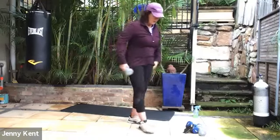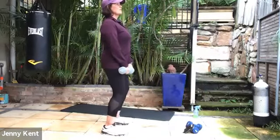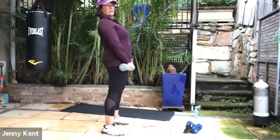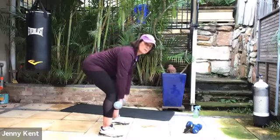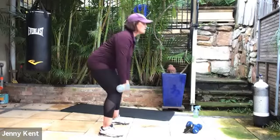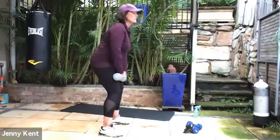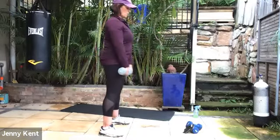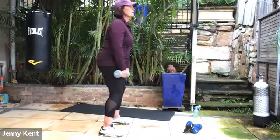Next one we're going to do is a deadlift. If you've got two weights, you can use them both. So we're going to soften our knees, bring our hands down our legs to our shins, and then use our hips to thrust up and squeeze your butt. Gazing forward so you can have your back nice and straight — we don't want any rounded backs. Breathing in on the way down, out on the way up. It's a slow movement down and explosive from your glutes on the way up. We've got 10 seconds to go. This is good to power on your glutes, the lower area there.